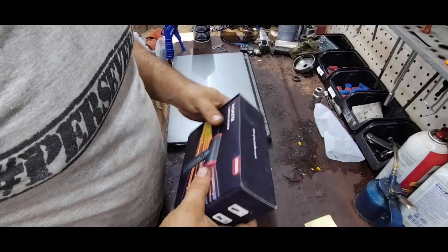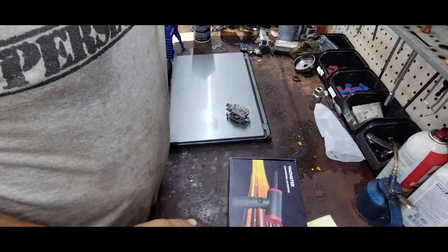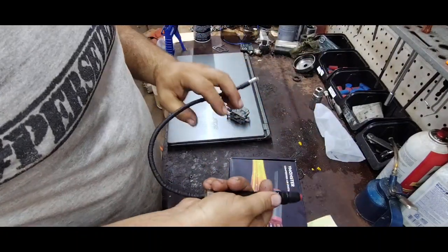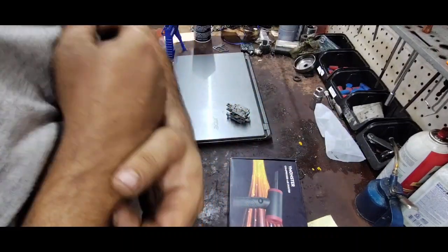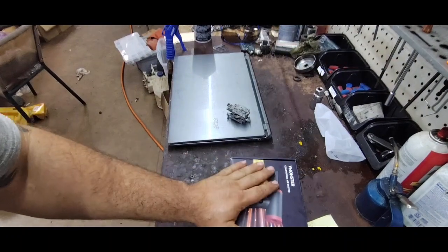It's always nice when you don't have to change batteries. My inspection light — I go through a lot of batteries, probably changing them every single month. That gets expensive when you're using two triple-A batteries a month for one item. So overall, good product — I would recommend it.